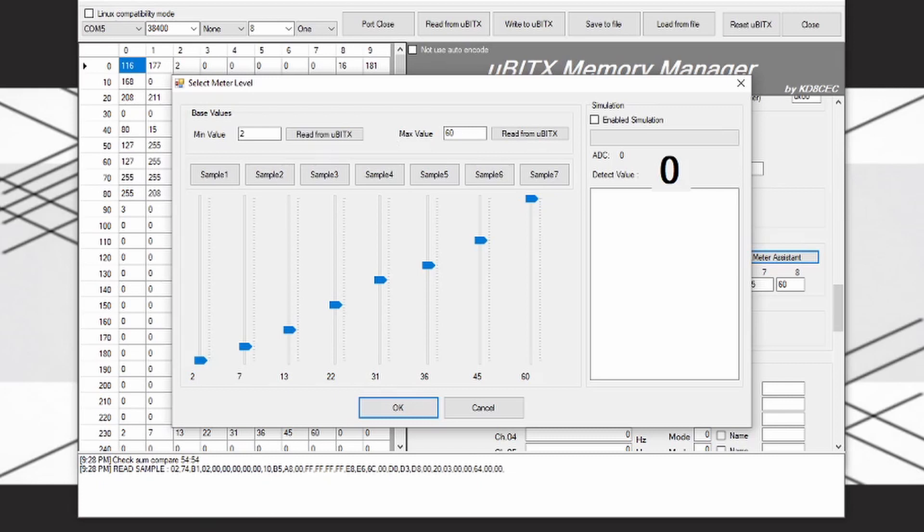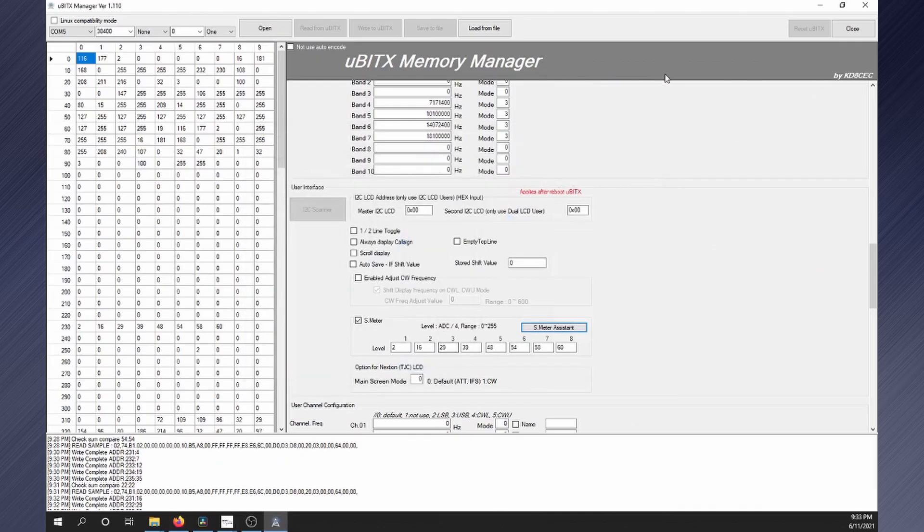Then you can click the different sample buttons. When done, click OK, then click the write to UBITX button. Repeat the process and tweak the settings until you feel it is adequate.